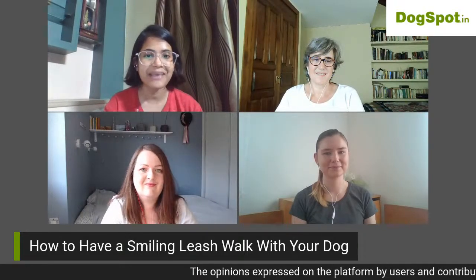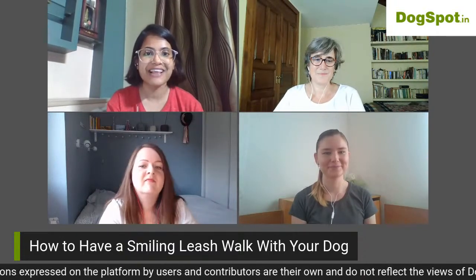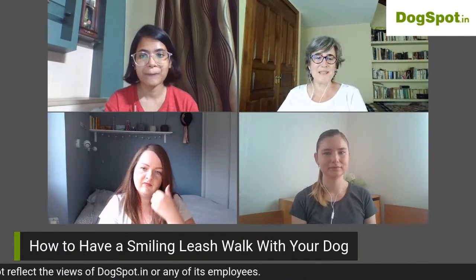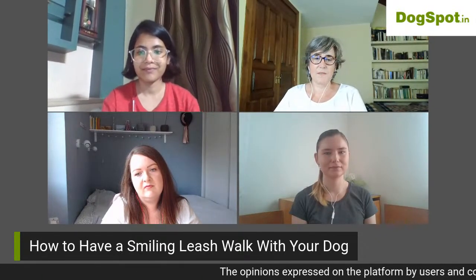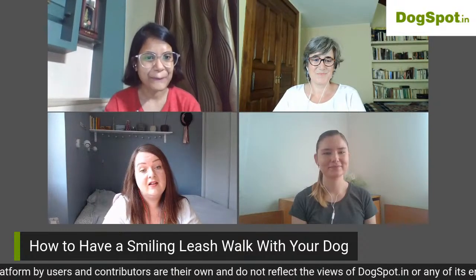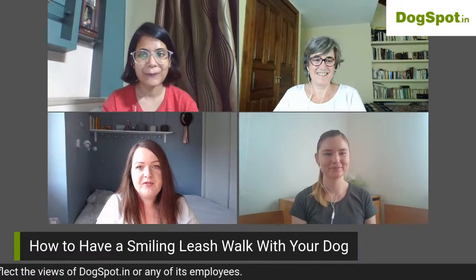We have the Smiling Leash project team with us today — Leticia, Ena, and Lubov. Could you please introduce yourselves? I'm Letty, and I am a canine myotherapist. I started with Julia in the UK, and I'm also a dog trainer of Turid Rugaas.